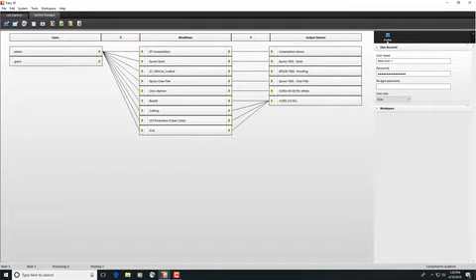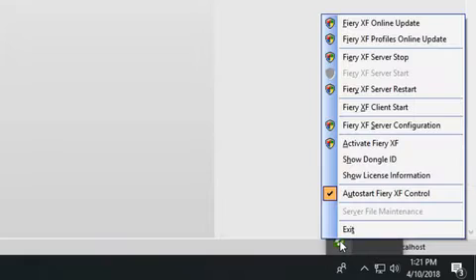If your Fiery XF server and client are installed on the same Windows or Macintosh computer, you can check which version of Fiery XF is currently installed. To check, right-click on Fiery XF control and select the Show License option.